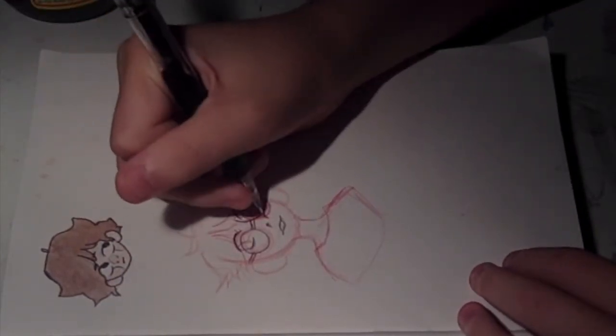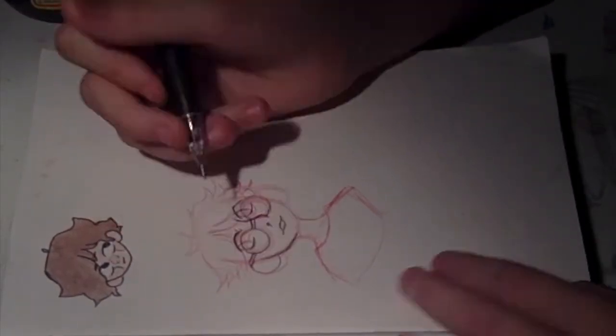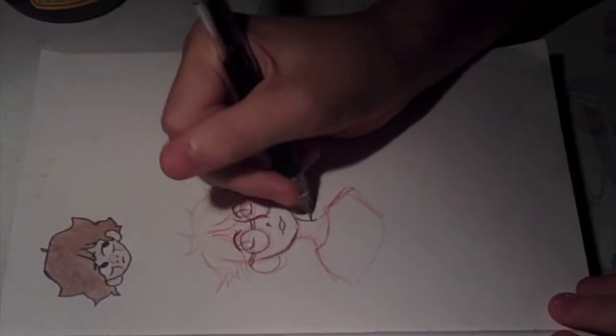Here I'm just going over the red lines with the pencil, because this is a watercolor illustration. I don't know if I've ever done a watercolor speed paint on this channel — I don't remember.